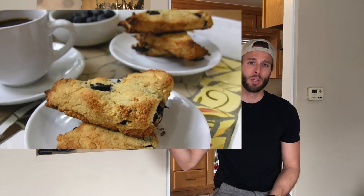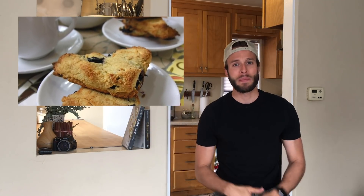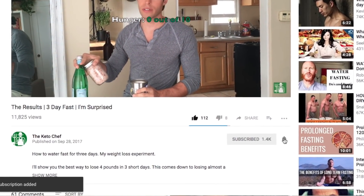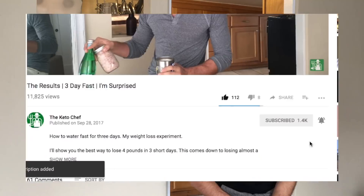Hey, what's up everybody, this is your keto chef Rob. If you know me, you know I love coffee in the morning — and what goes perfect with your keto coffee? Blueberry scones. That's what we're making today. Before we get into it, hit that subscribe button and the little bell icon so you know when I put out a video.